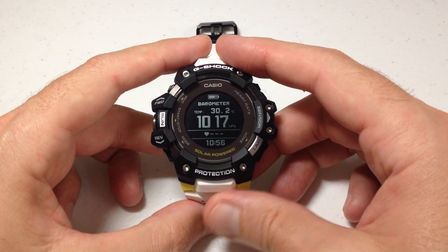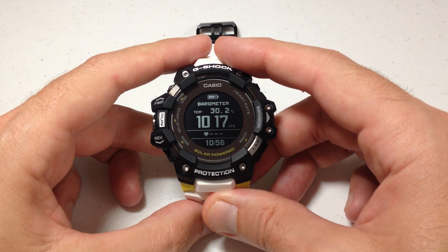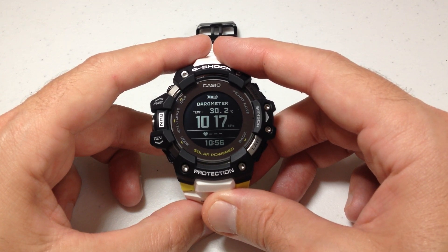Pretty simple stuff. That is how we adjust our thermometer unit on our Casio G-Shock 3475 watch. I hope the video helps.